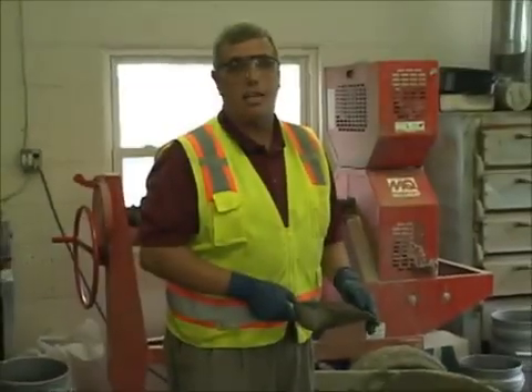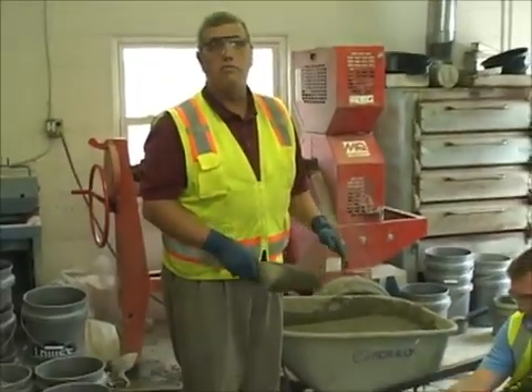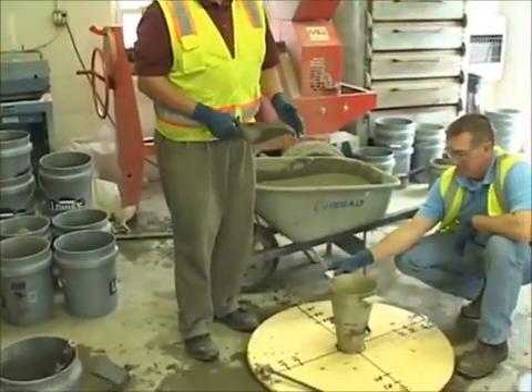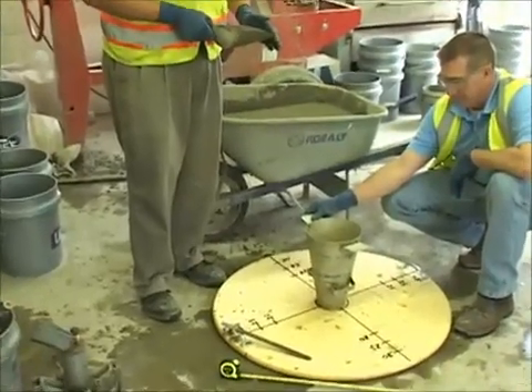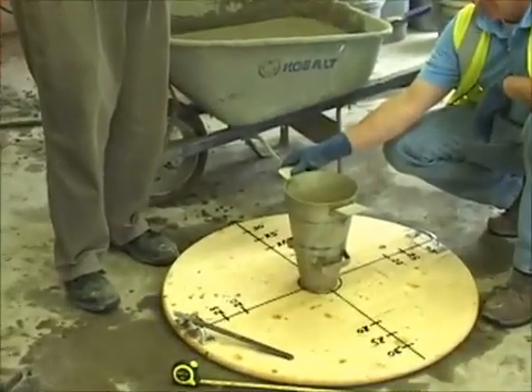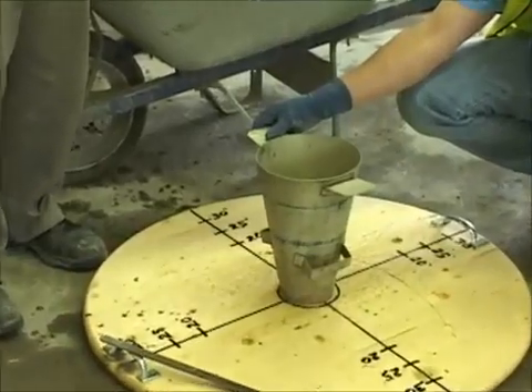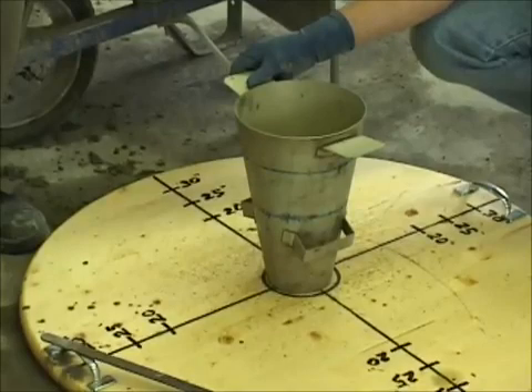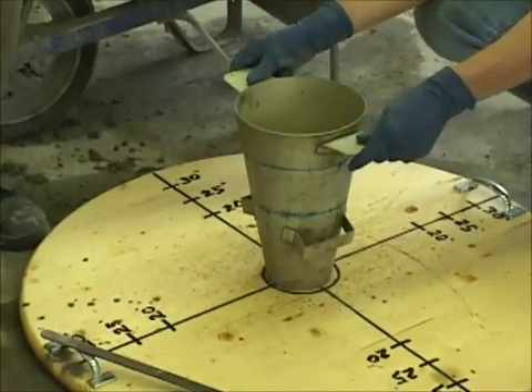We're taking a standard slump cone and we're going to invert it upside down to the V-shape. We're going to fill it in one complete fill — no rodding is necessary. At that point, my assistant has it secured and will then lift it very slowly, and this will create the spread.